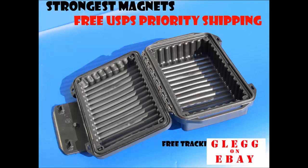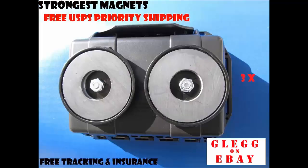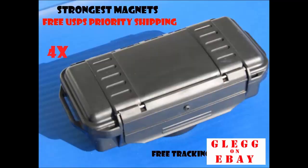The 3X has a ribbed and soft sponge interior, and a little bit different latching, but all units have a very secure latch when you close them.